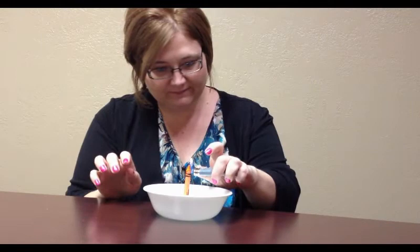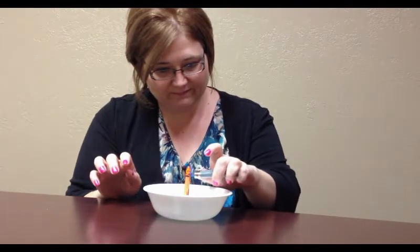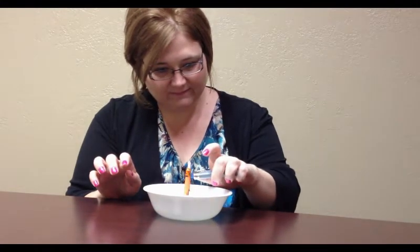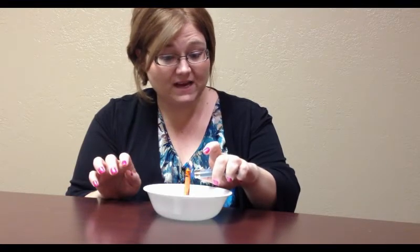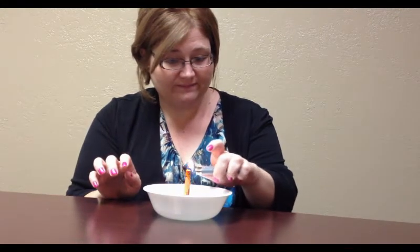Well, it's not really lighting now, is it? My guess is if it would ignite, it might burn for 30 minutes, but I'm not getting it to light. The paper is just not catching on.